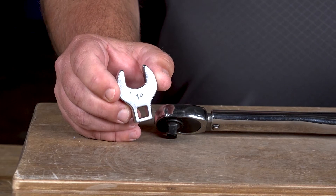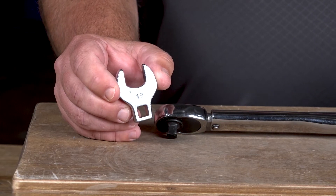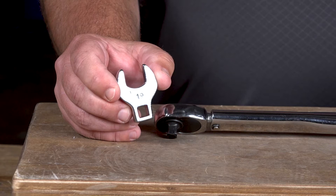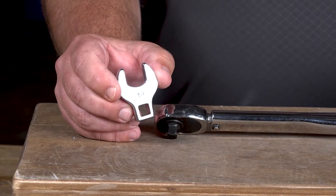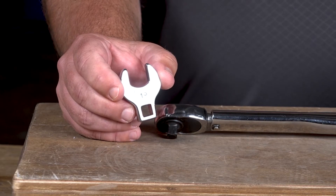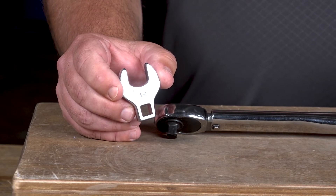A crow's foot socket is a great option when a standard socket won't fit the fastener or the space the fastener's in, to get the proper torque spec. So when you're trying to get into very tight spaces, a crow's foot socket is a great option to have.